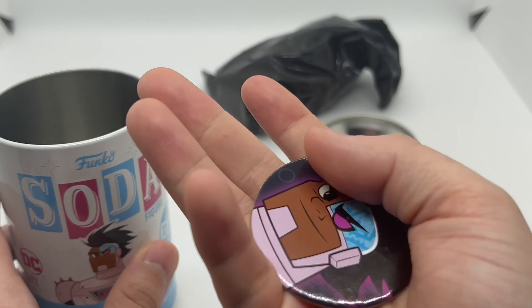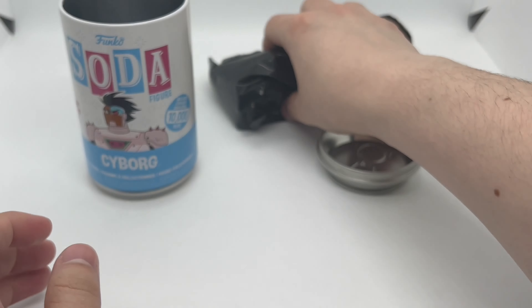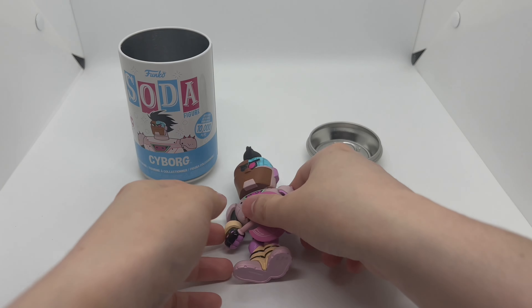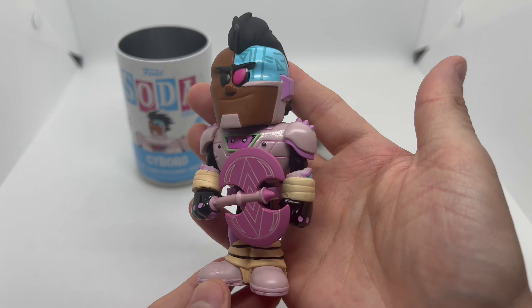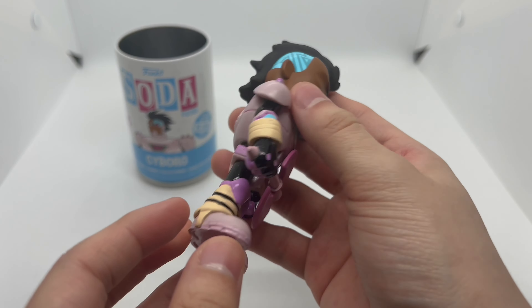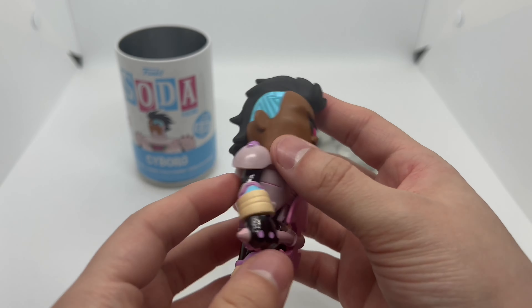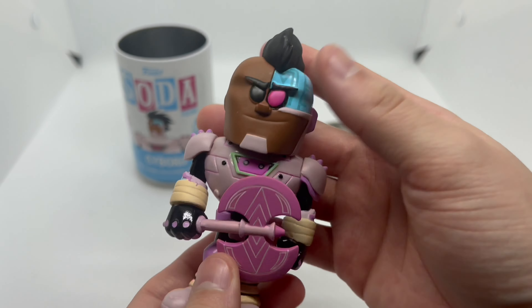Look at that, very clean. Let's go ahead and open this up. Alright, now that I got him out of the wrapping, let's check this out. Very cool — check that out. I wonder if it's just the axe that glows, because it says 'glowing axe,' but I wonder if there's more that glows. We definitely got to check that out.